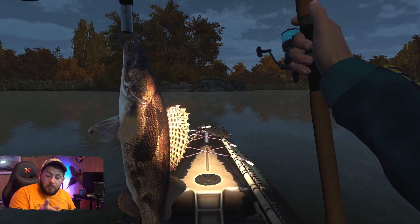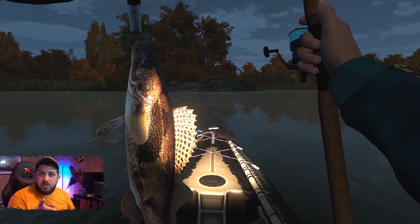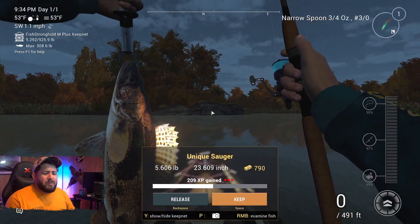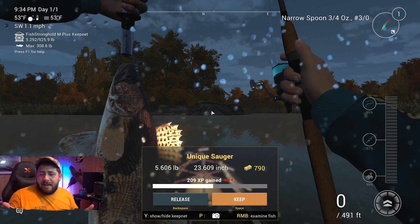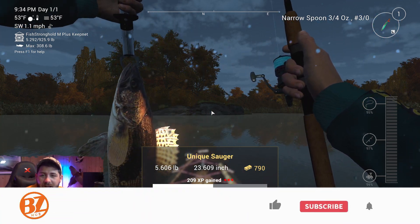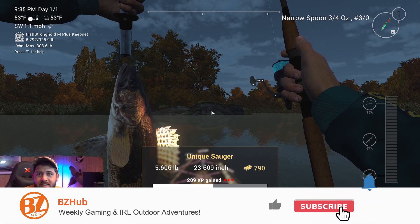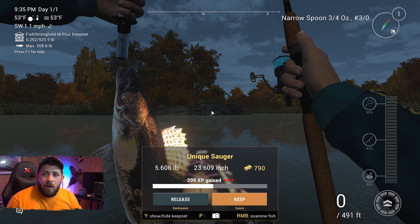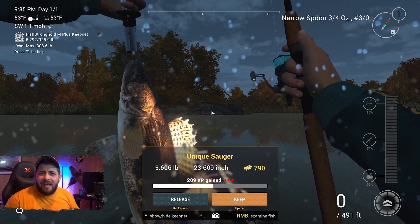If this video helps you catch your own sauger, hit the like button. Whether this is your first BZ Hub video or you've seen a bunch of them, maybe now is the time to subscribe. I see the stats — about 70 percent of viewers aren't subscribed. Do it already! What are you waiting for? You may die tomorrow — and what are they going to say at your funeral? 'They never subscribed to BZ Hub.' That's all I'm saying.